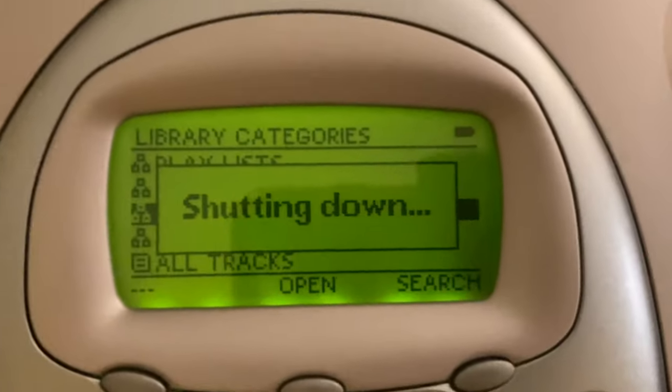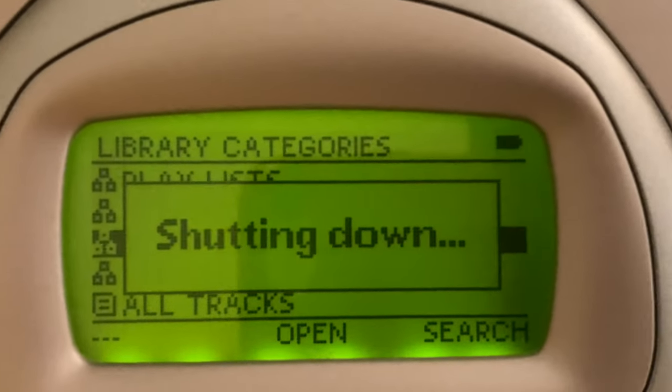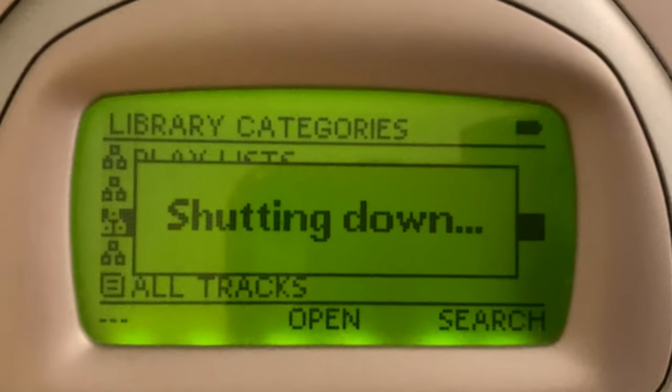Shutting down. Say bye bye. That does not sound good. Anyway, this is basically a glorified iPod — well, I wouldn't call it glorified, it's not that great. But that is basically an iPod 1 right there.